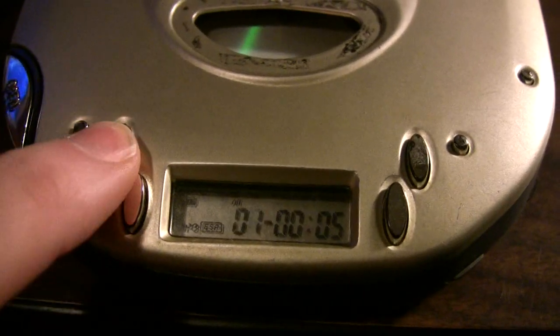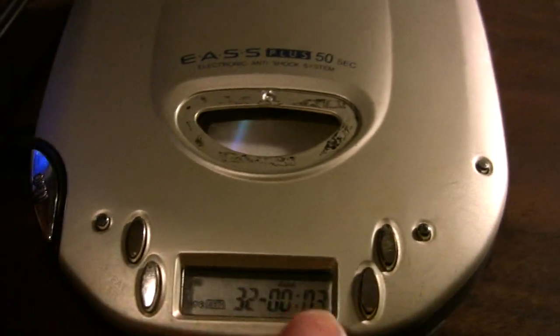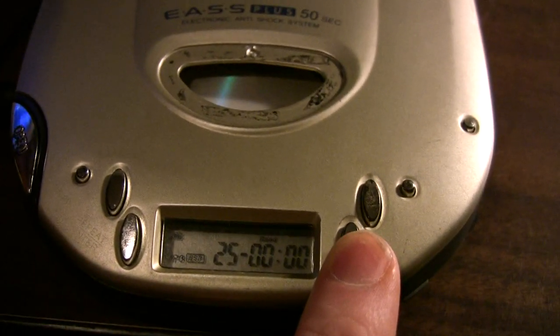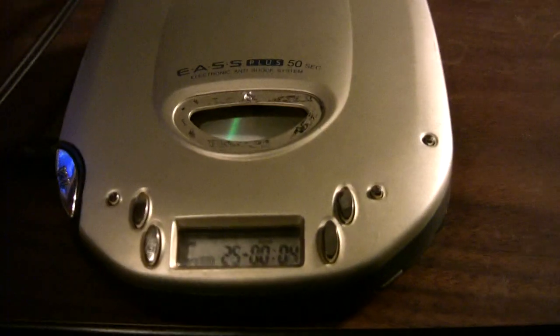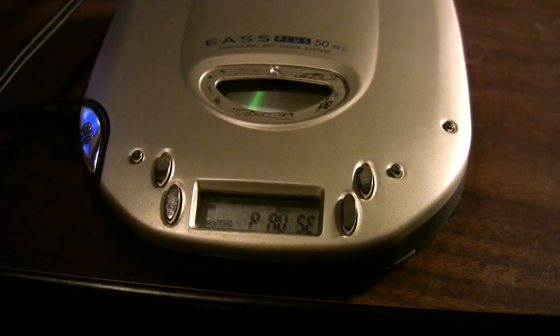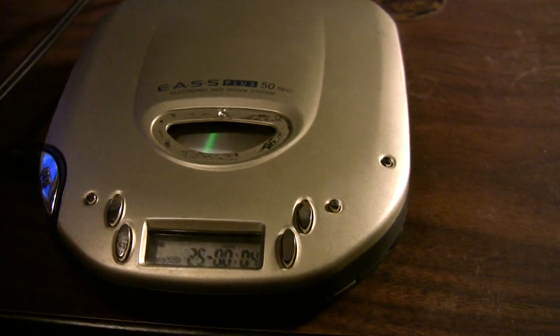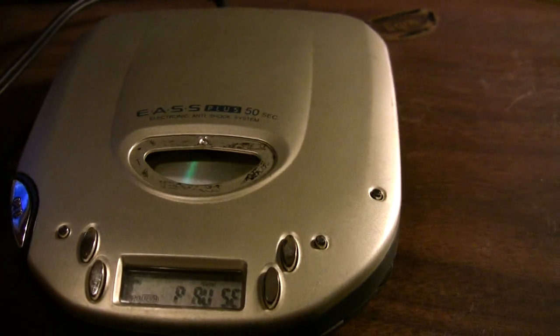For long MP3 CDs you did have the option of several playback modes — intro, random — hooray 90s. The quality was decent; I can't say it actually sounded bad, and it was in a car. I used this player for a grand total of one year until my car got totaled by someone who ran a stop sign in Newark. I later got a car with a CD player and sort of abandoned this thing in the box.